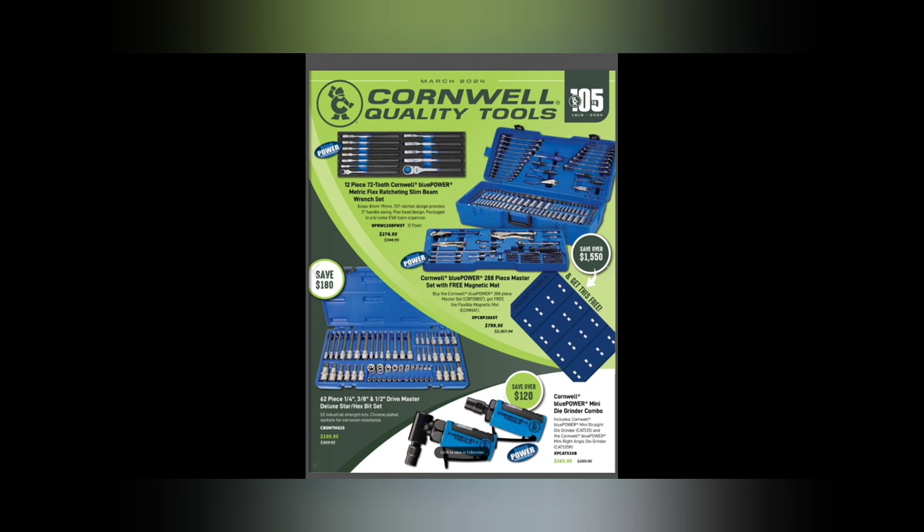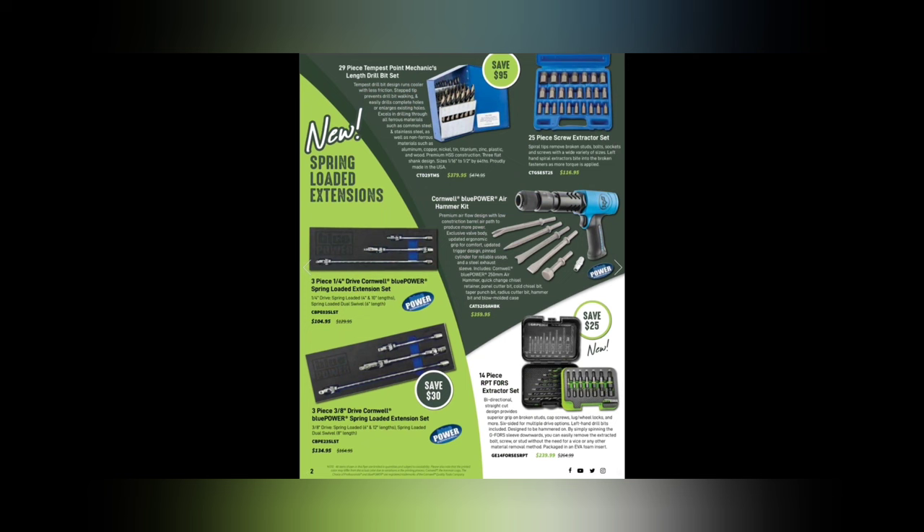A 62-piece quarter, three-eighths, and half-inch drive master deluxe set for $189.95. We've got the Cornwell Blue Power mini die grinder bundle for $165.95. And don't forget — in this video we are going to show some USA Wadsworth, Ohio-made Cornwell tools, which is pretty awesome.